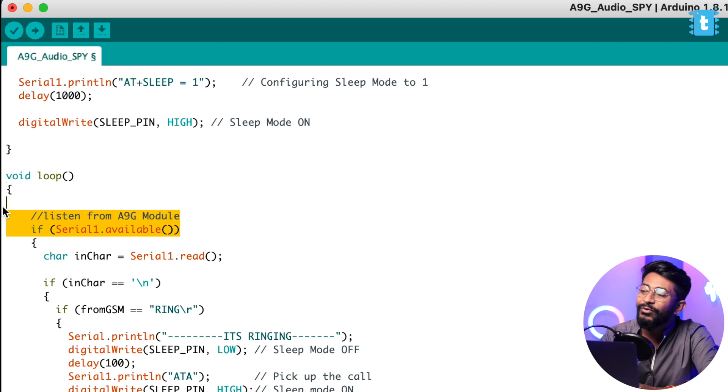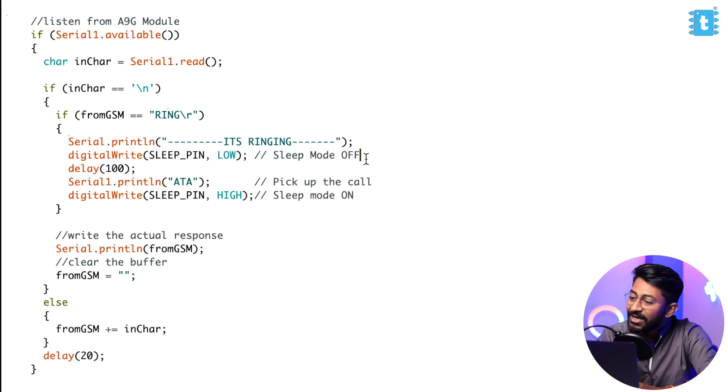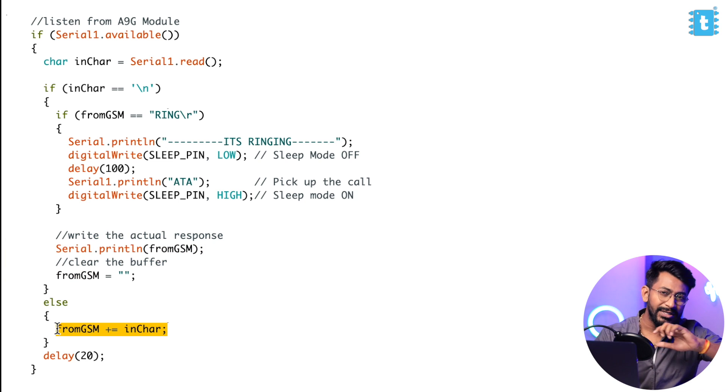Inside the loop, we listen from the A9G module. As soon as we get the 'RING' command — meaning someone is calling the device — we print 'it's ringing' to the serial monitor, turn off sleep mode, and send the AT command 'ATA' which is responsible for picking up the call. So as soon as someone calls, the device automatically picks up. After that we don't need more AT commands so we don't re-trigger sleep mode. We also clear the buffer and print the response.